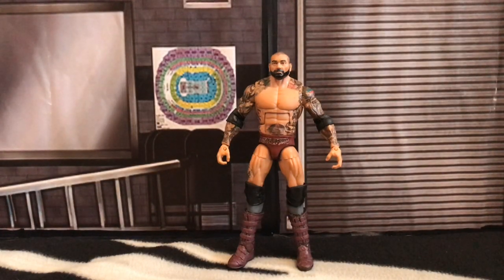What is up guys, it is Joe here from Joe Talks Wrestling and today I am bringing you a review of my WWE Custom Elite WrestleMania 35 Batista Action Figure.